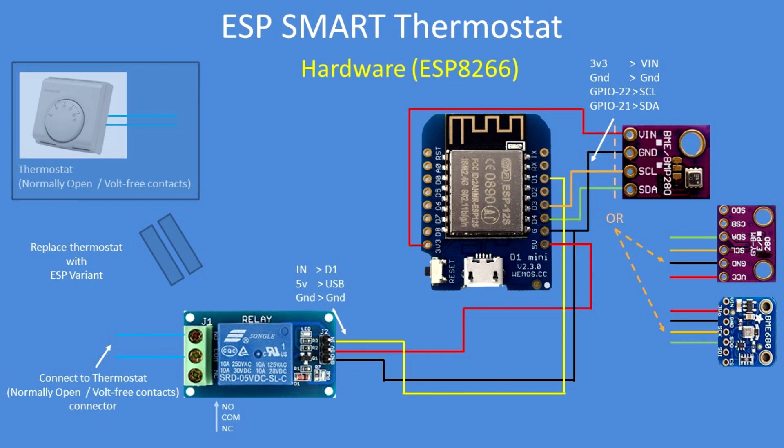Here's the same thing for the ESP8266. So apart from the pin outs, the pin connections are almost identical.